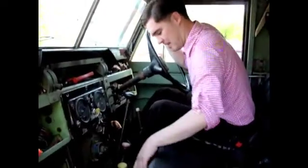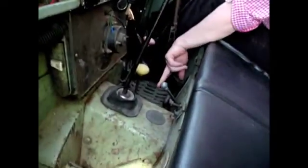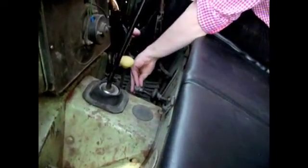Basically the levers for operation are: this knob is for operating the winch spool. Upwards to pull in, downwards to pay out.